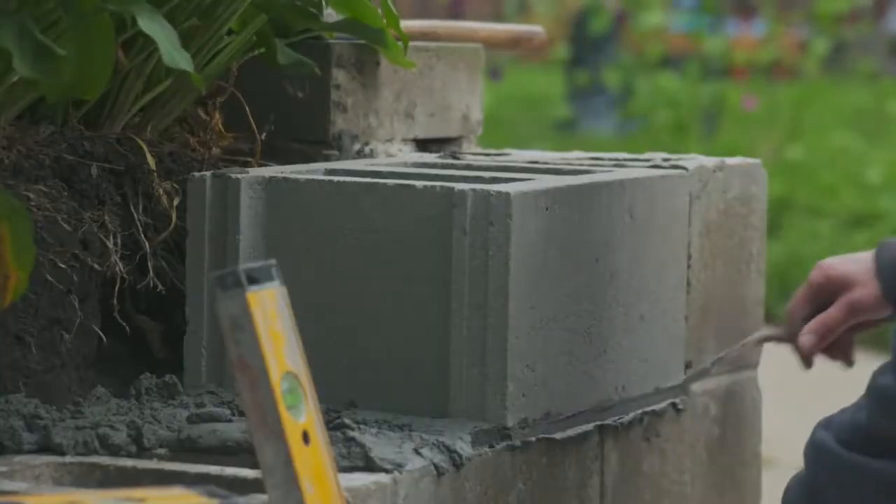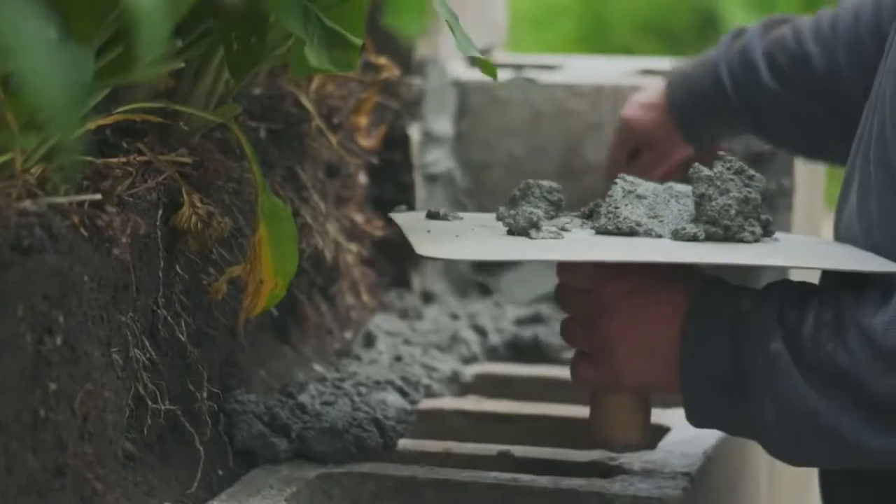Which means smoother, creamier mortar that's easier to spread. And a longer board life, which gives you more time to work.